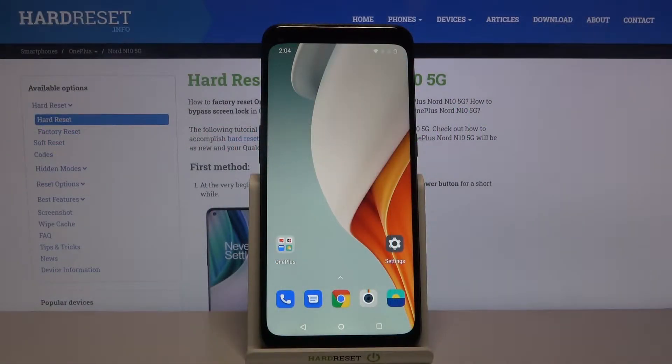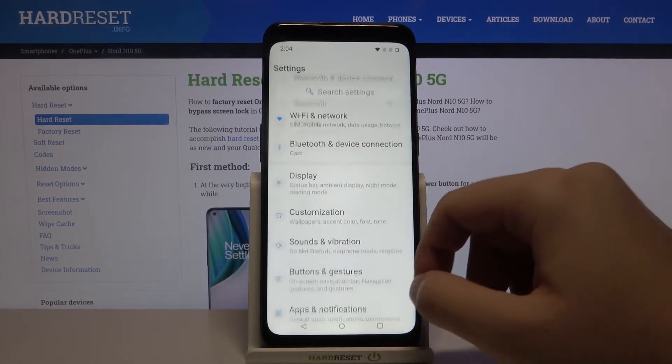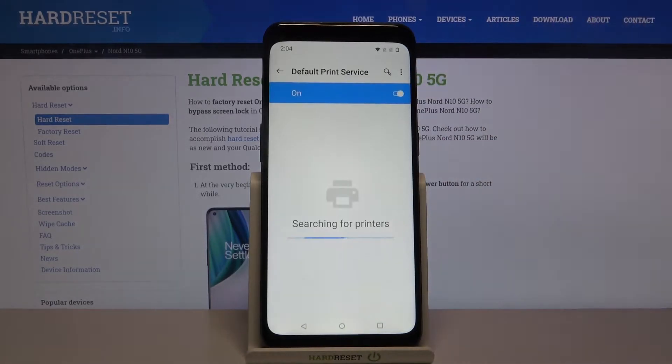Welcome! If you want to connect a printer to your OnePlus Nord N10 5G, first you have to go to Settings. Next, tap on Bluetooth and device connection, then go to Printing and use the default print service.